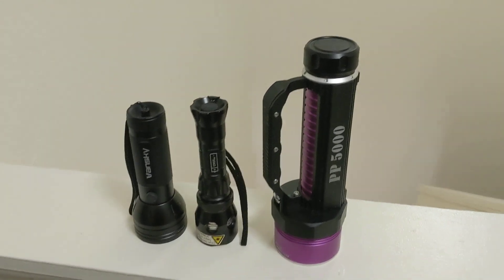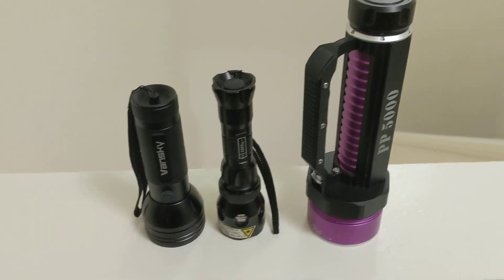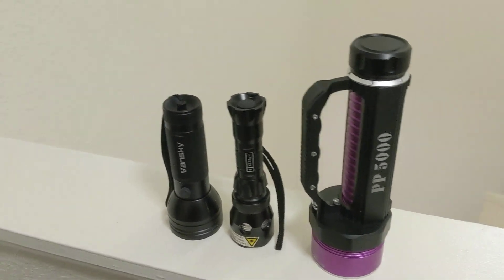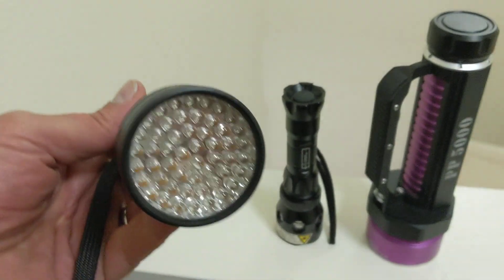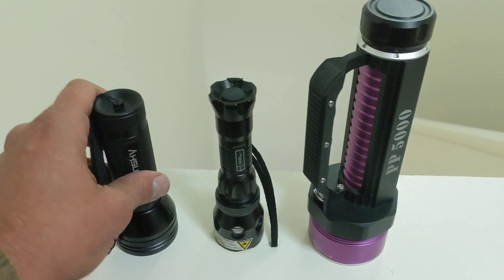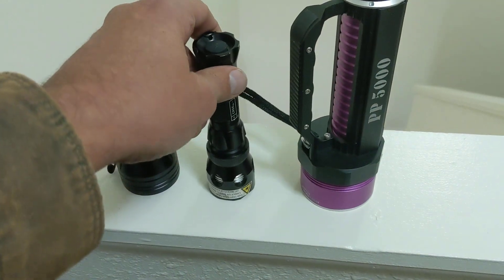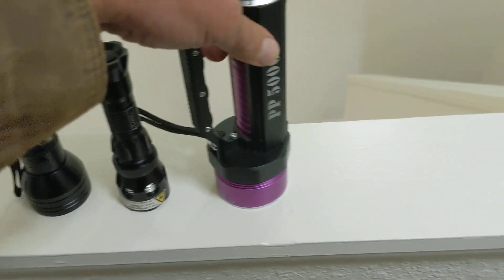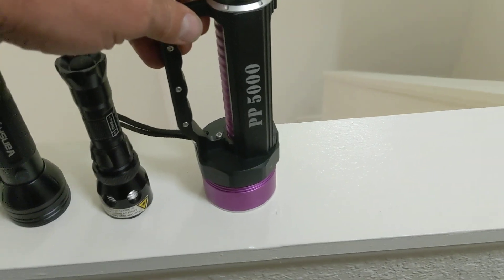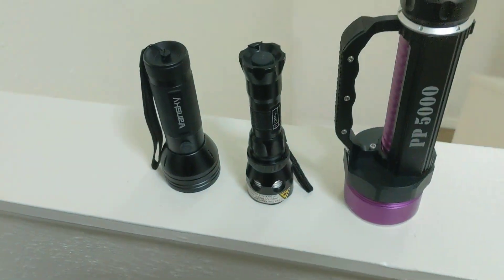Hi, I'm Mike Pate at MikeysBoard.com. I'm going to do a real quick UV flashlight review of the three lights that I personally own. This is the UV Beast with the 50 some odd diodes. This is the Larry Cobb $149, maybe one of the original high performance UV lights, and then the latest darling to the dance, the PP5. $299, $149, $19.99.